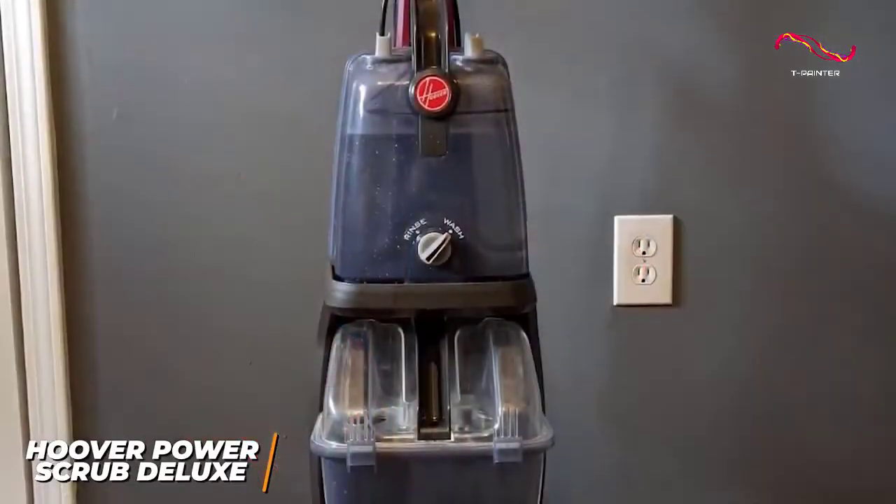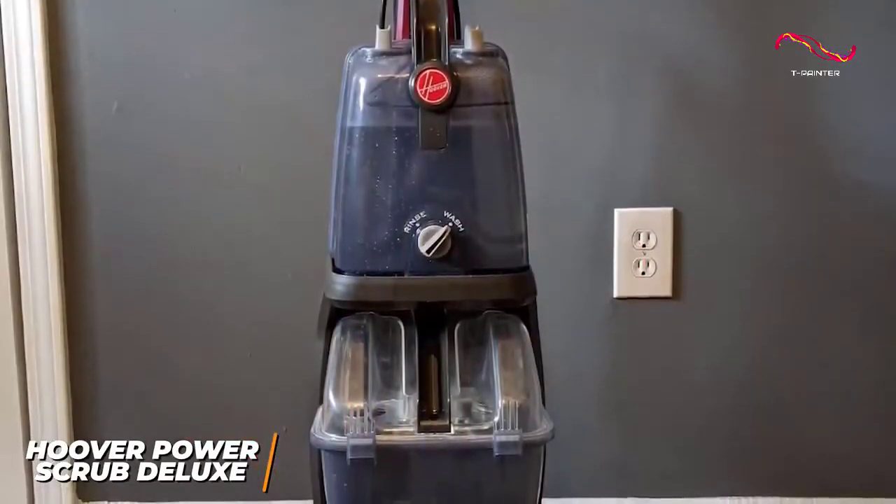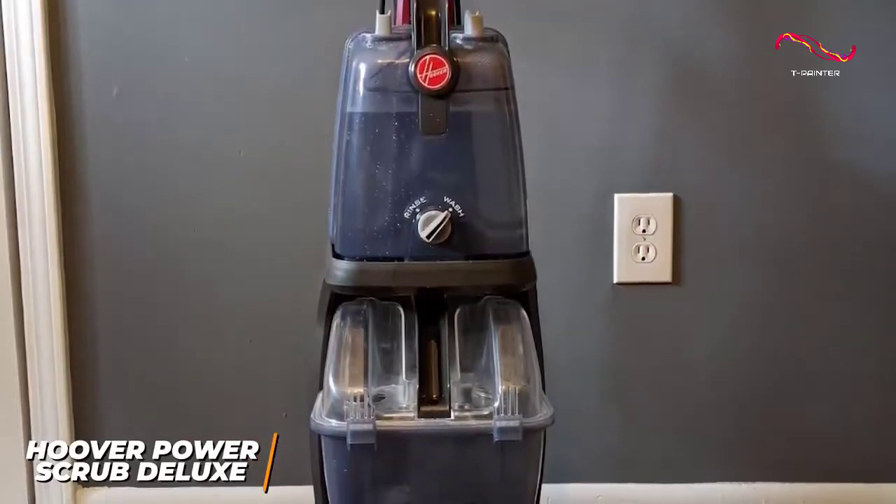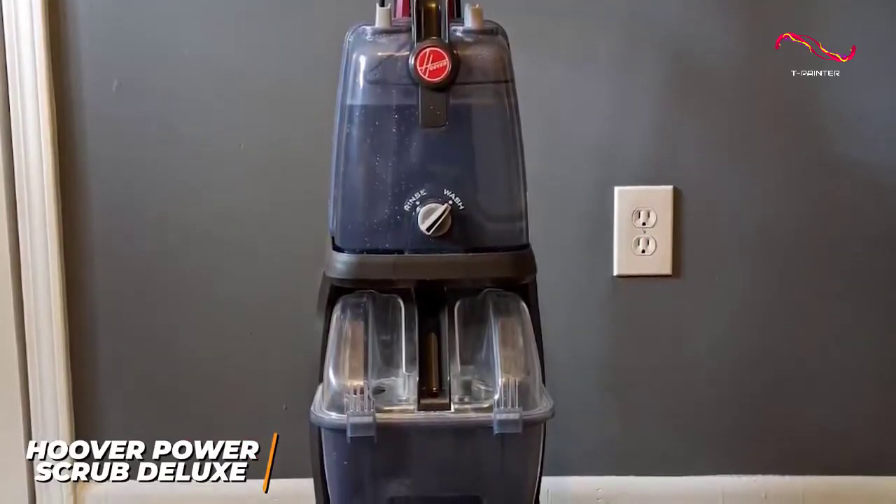It has easily accessible controls that allow you to toggle the cleaning modes, which includes a washing mode for cleaning carpets and a rinse mode that doesn't dispense soap, to remove the solution from your carpets.